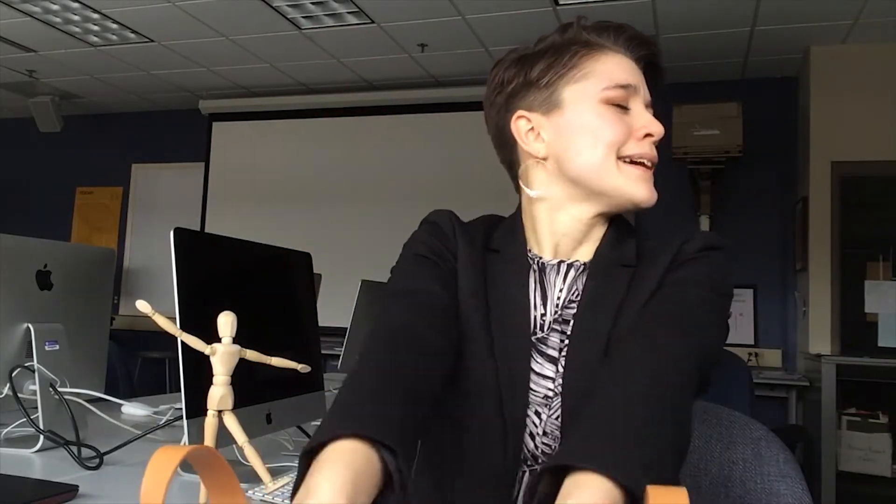You guys can watch my eyes, because you know that I'm not going to peek. I can even look that way — I'll look that way. Alright, here we go. I'm going to mix it up. Okay, I hope these are good.